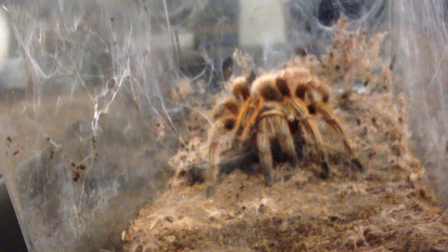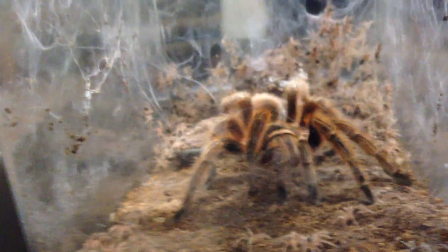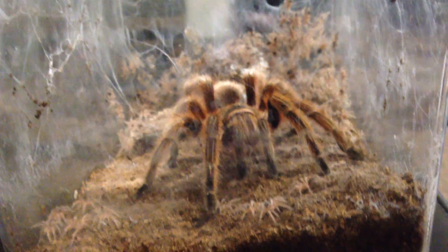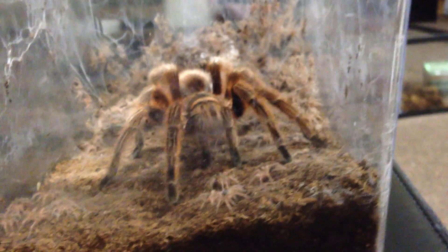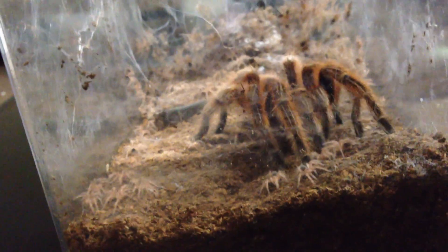So this is the Chilean Fire Tarantula and all of its babies - you can see them there in the web. Getting them out of there is going to be pretty tricky because they do tend to defend them when they're that small. You can see them all crawling around in there. Really neat. So we'll just have to very carefully try to get them out of there. You can see some of them there in the web, a lot of them down there.